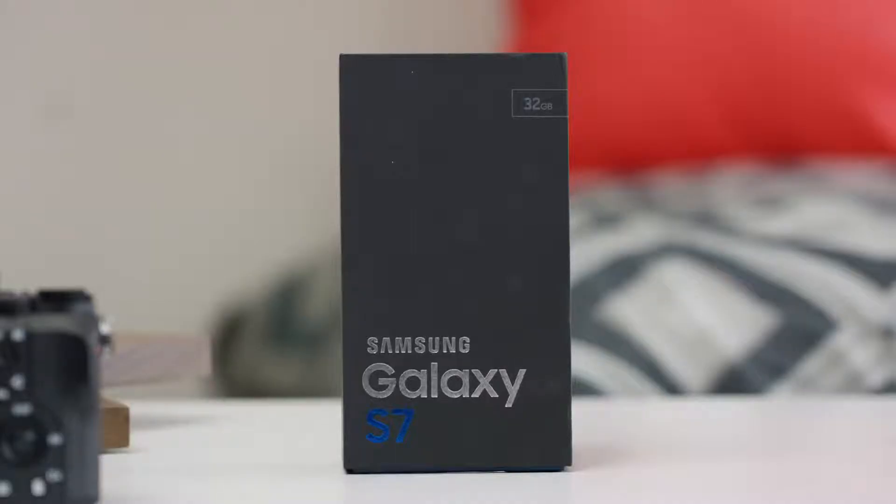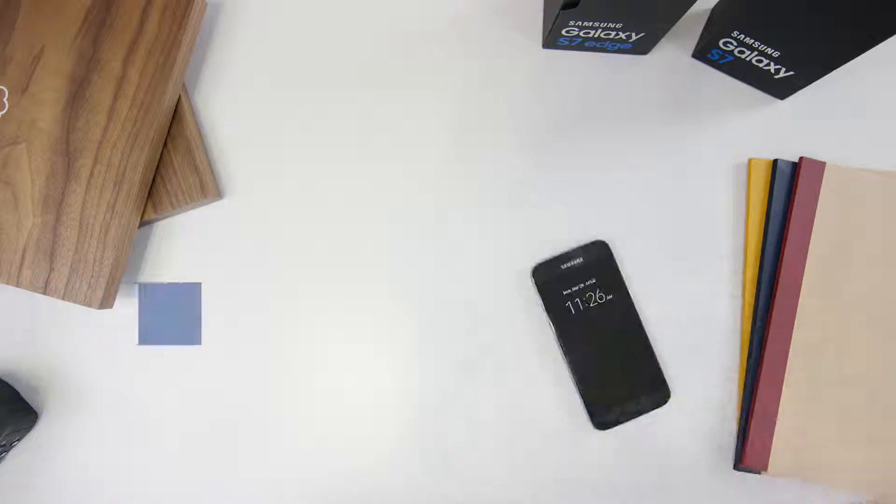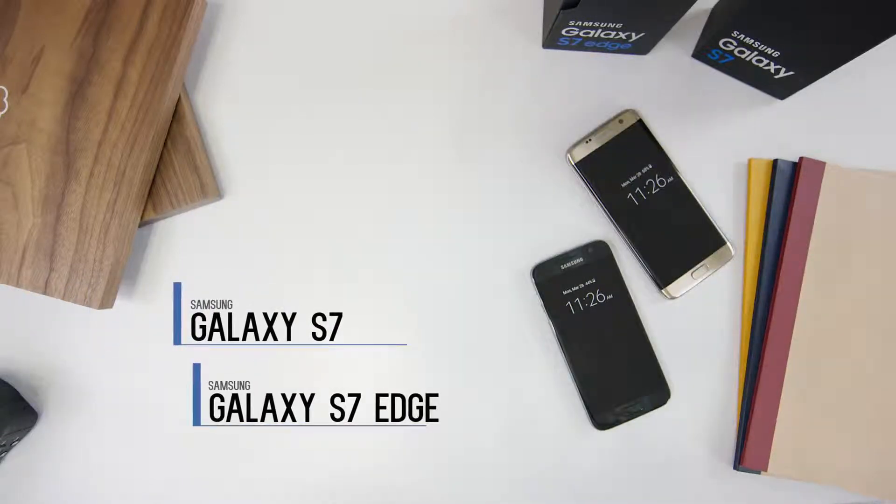This video can be pretty short because Samsung simplified their lineup a lot from last year, where they had a Galaxy S6, Galaxy S6 Active, Galaxy S6 Edge, and Galaxy S6 Edge Plus. This year we just get two phones: Galaxy S7 and Galaxy S7 Edge — that's it.